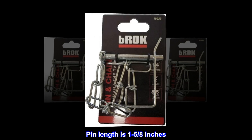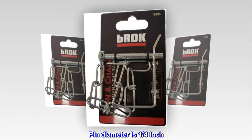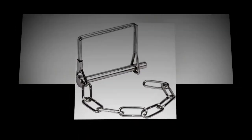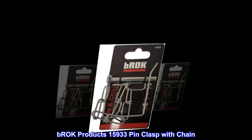Pin length is 1-5/8 of an inch. Pin diameter is 1/4 inch. Attractive zinc finish. Weather resistant. Brock Products 15,933 pin clasp with chain.